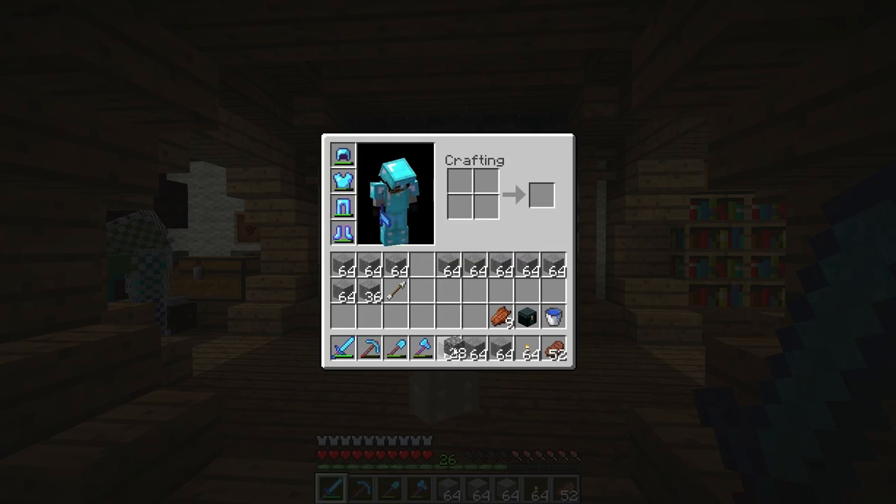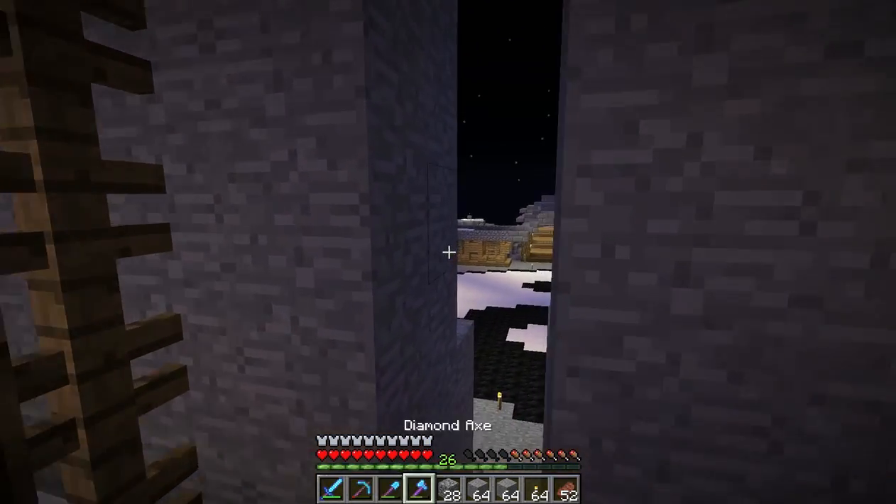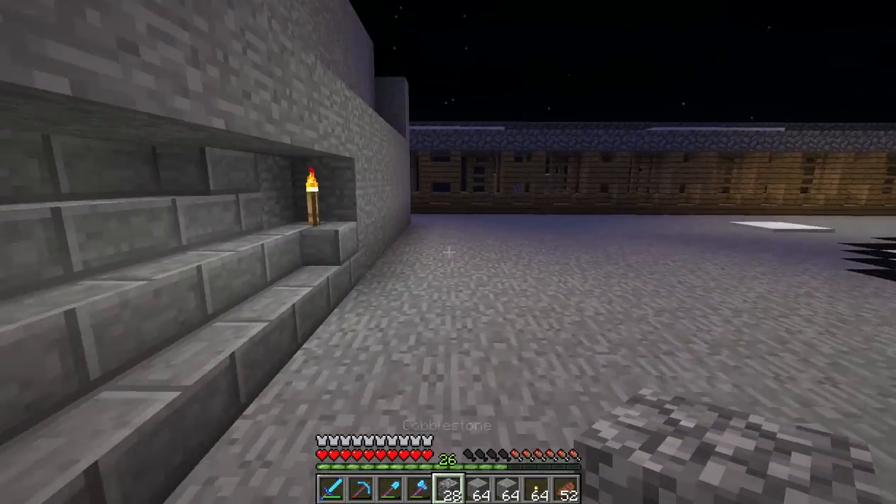Chuck me a couple — actually no, don't worry, I got some. Yeah, I got some. I have some in my inventory — must have been picking it up when you were doing it.